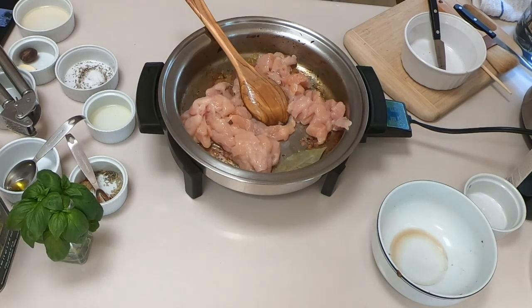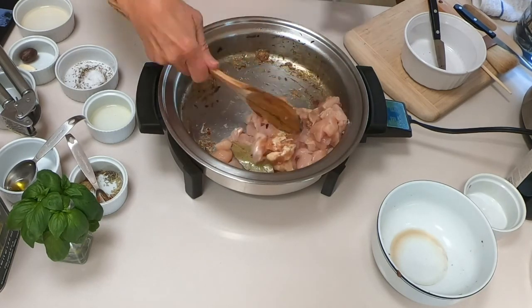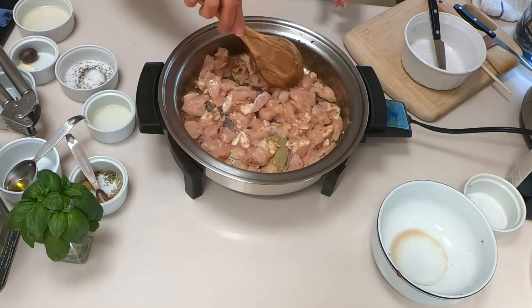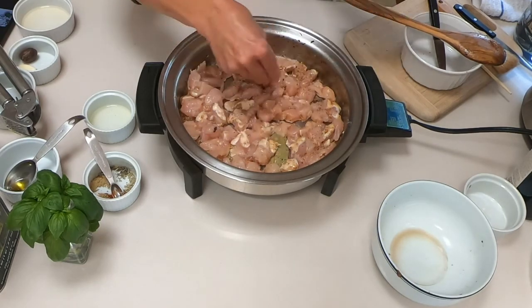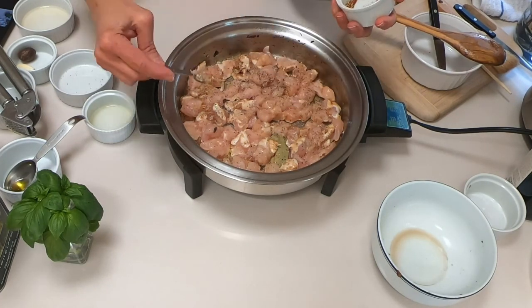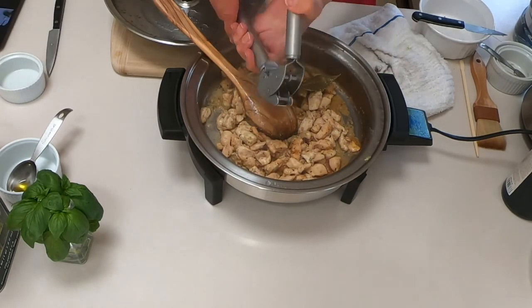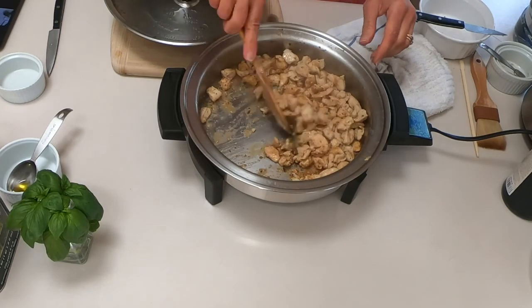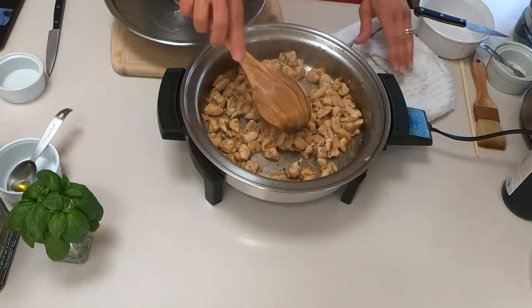I'm adding the bay leaf and sautéing again. Adding the spices, sautéing with salt and pepper, and sautéing until the liquid is absorbed. Now you can see the liquid is absorbed and the chicken starts to be golden. Adding the minced garlic, just to let the garlic mix a little bit with the flavor, then turn the heat off.